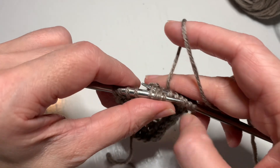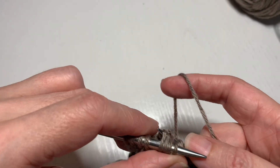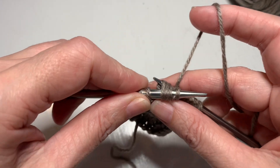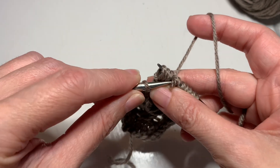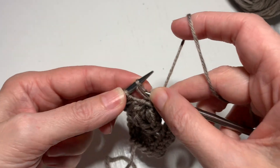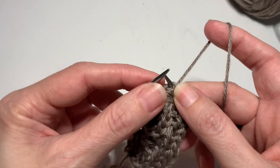Then I'm going to do the same thing again — hold it with the right, bring the needle out of all four, and then stick it back in the first one. Now stitch number one is last.